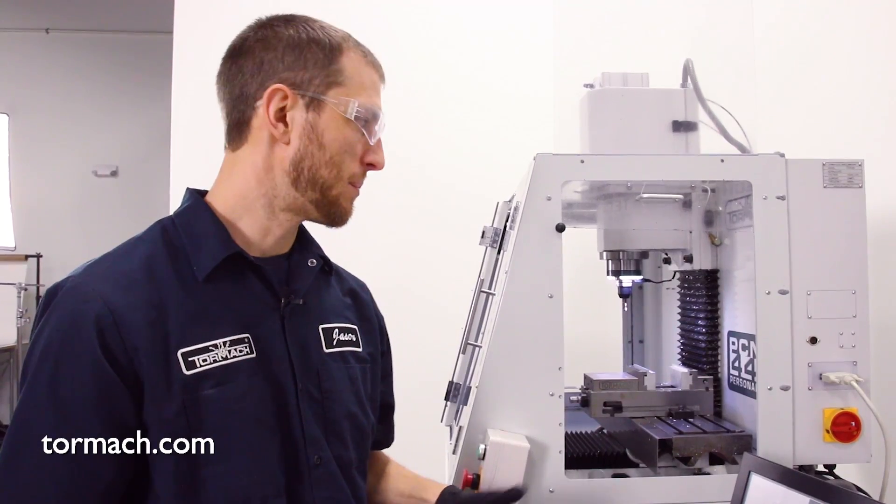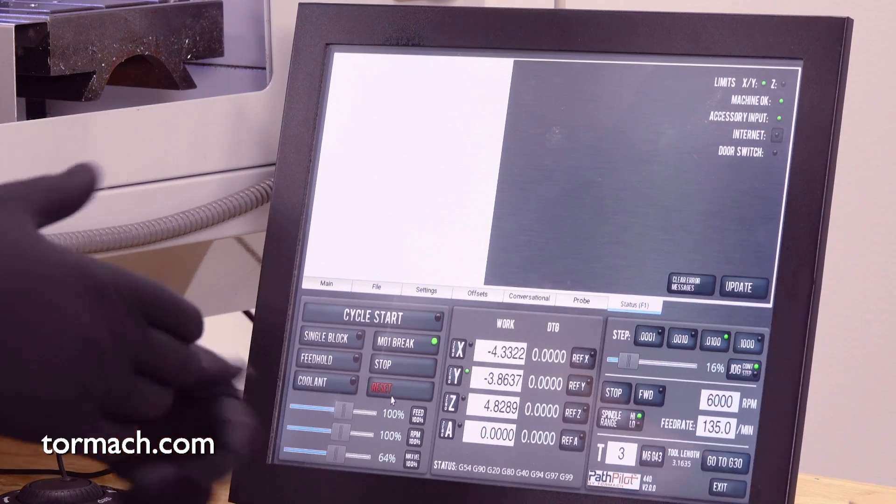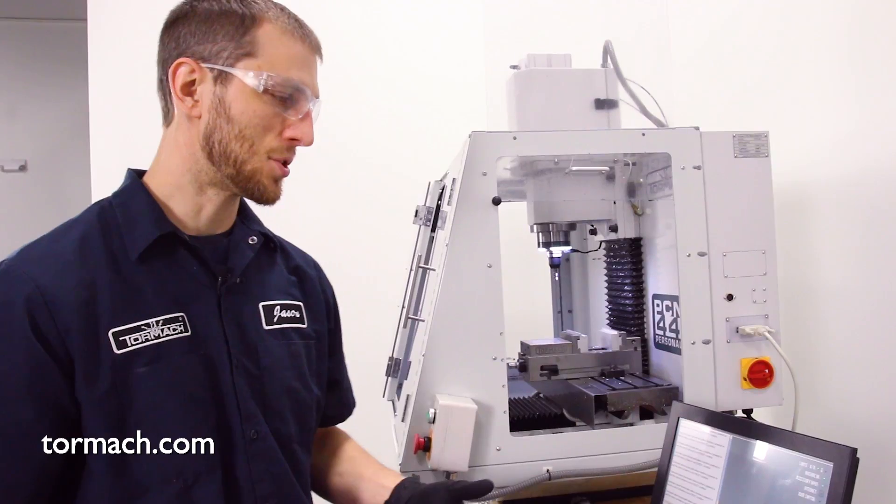As you can see, we're working on a PCNC 440. When I tried to reset this machine — I'm gonna go ahead and press reset again — it gives us an error message stating that the machine cannot be brought out of the reset condition.